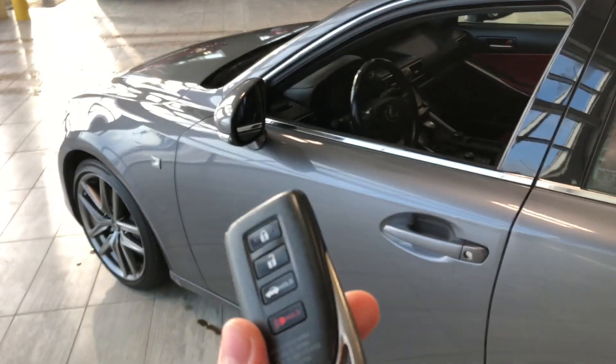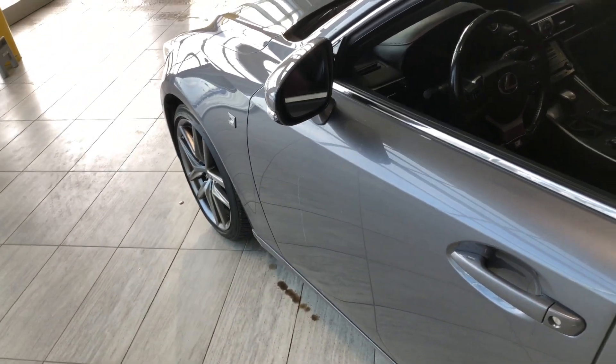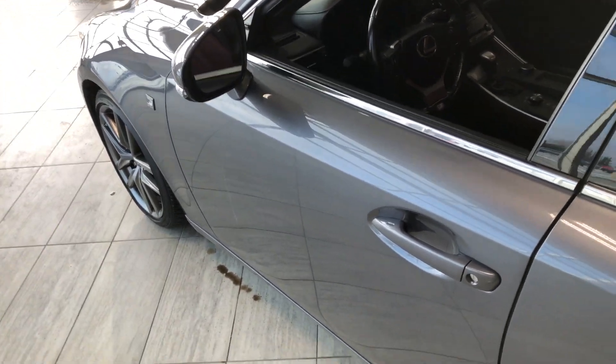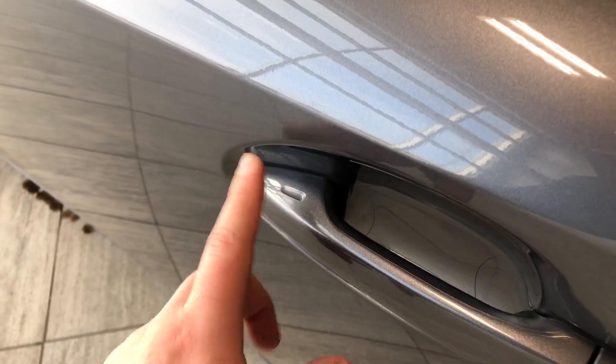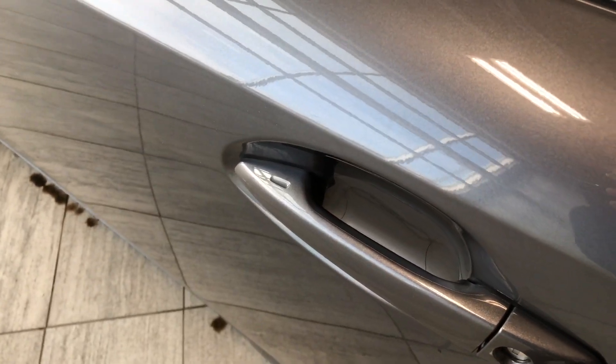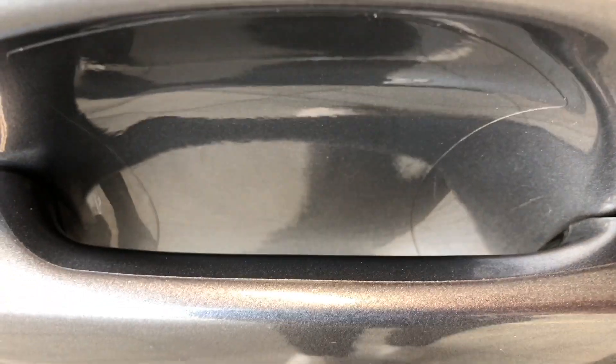Here is our key fob — it has our lock and unlock buttons, and a trunk release button which we'll get to in just a moment. Now, this Lexus does have a proximity smart key system, so if you have your key in your pocket, you can press the little indent on the door handle to lock the vehicle, and to unlock it, it's as easy as just pulling on the inside door handle. You can also see the 3M protection on the door handle.